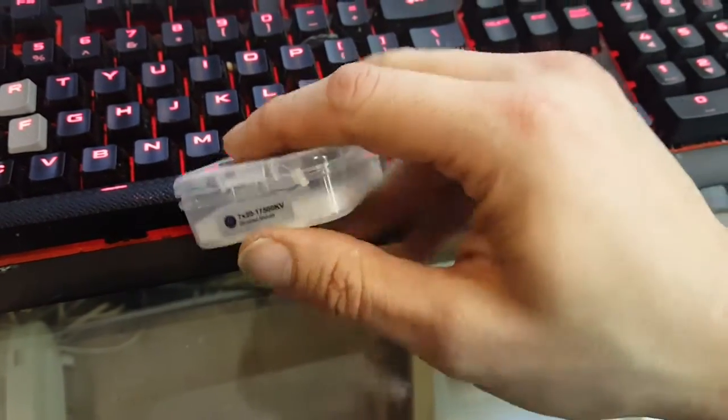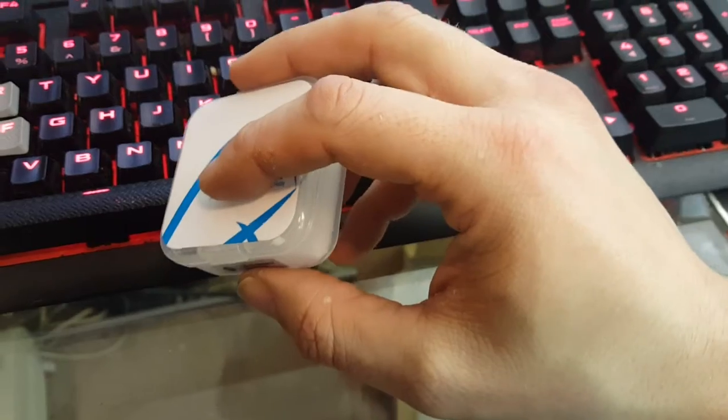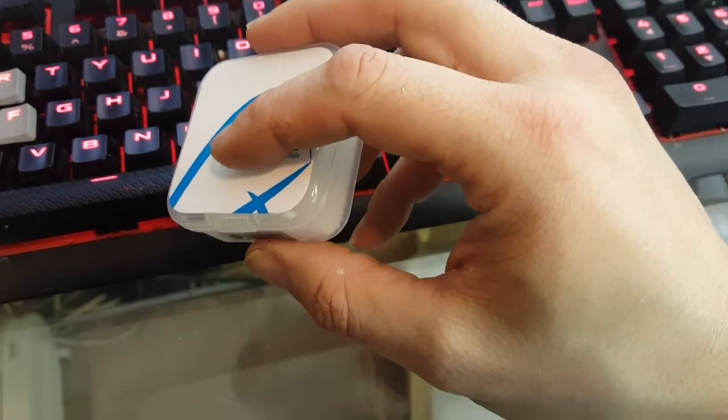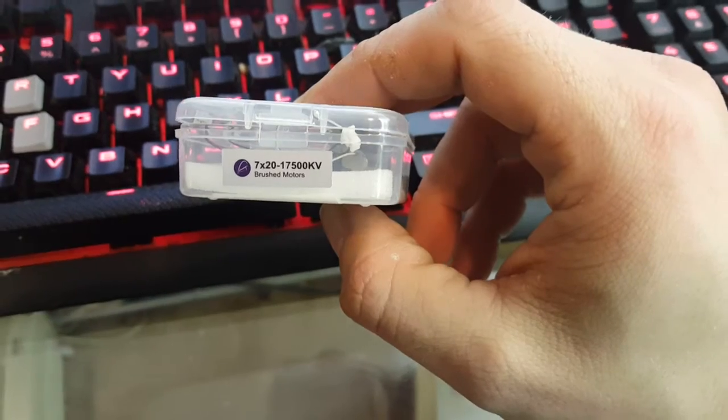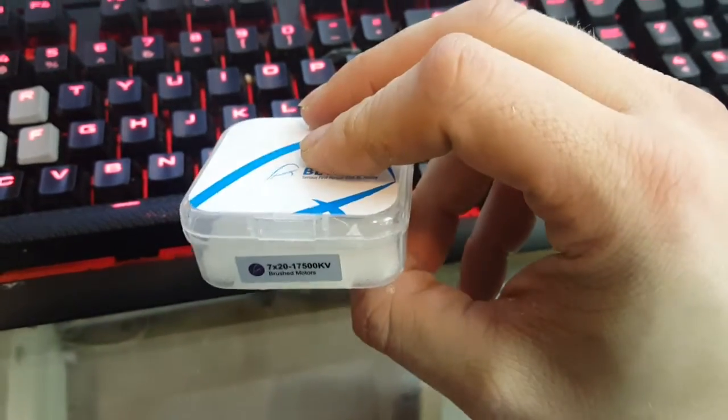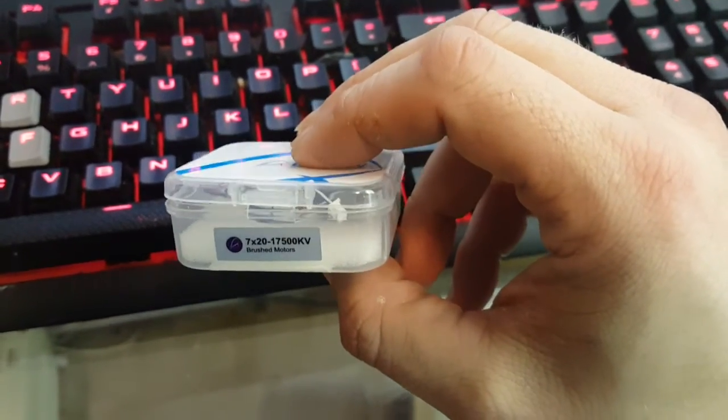I got four minutes of flight time out of a single battery with these. I suggest maybe going with factory ones or going with a slower one from a different name brand. I first tried these because the factory ones kept dying on me.